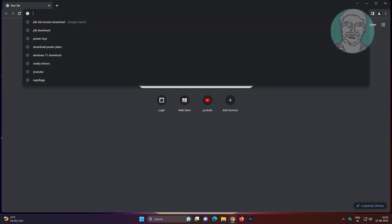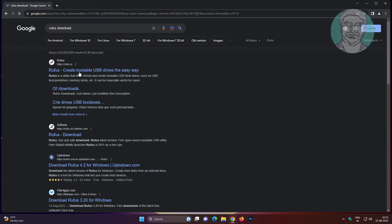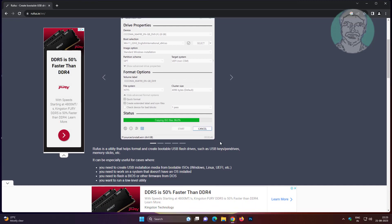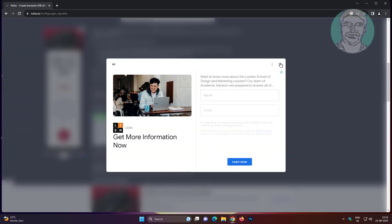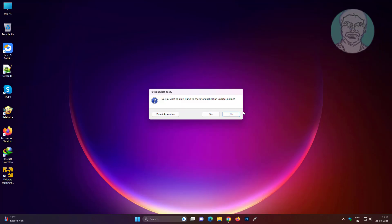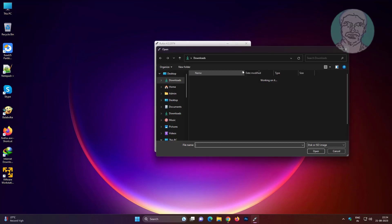Download and install Rufus software. Insert USB media, then click Select to browse and select your Windows ISO file.